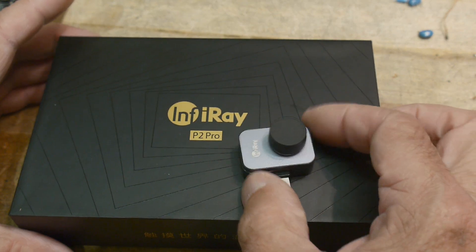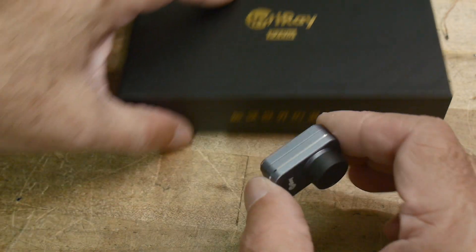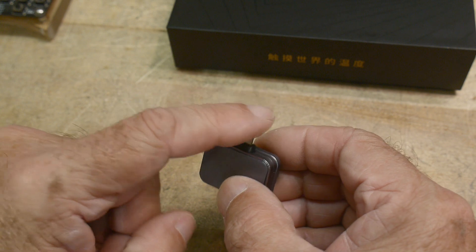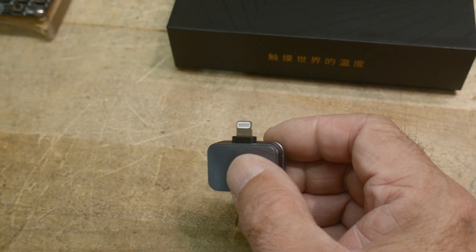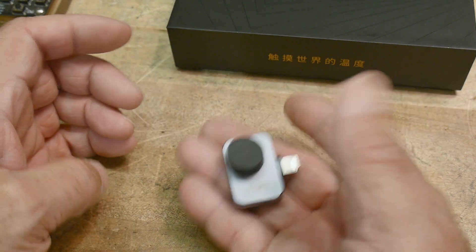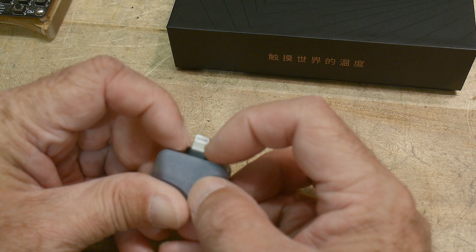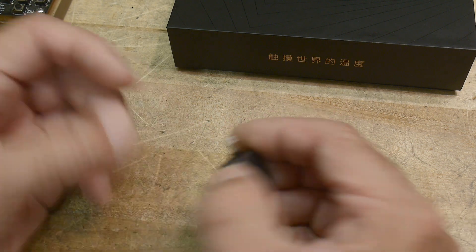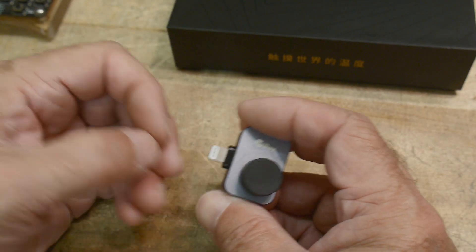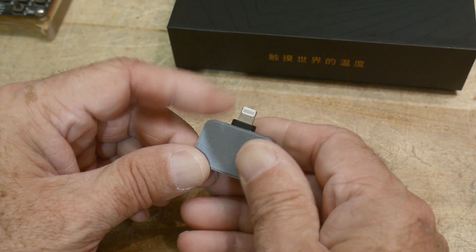It is a tiny camera — they claim it's the smallest one — and it is very nice. I really like this product a lot. They have two different versions: one with the Lightning connector for iPhones and one with USB-C for Android. It's not plastic; it's aluminum. So it's very rugged. It actually fits onto my iPhone with a case on.